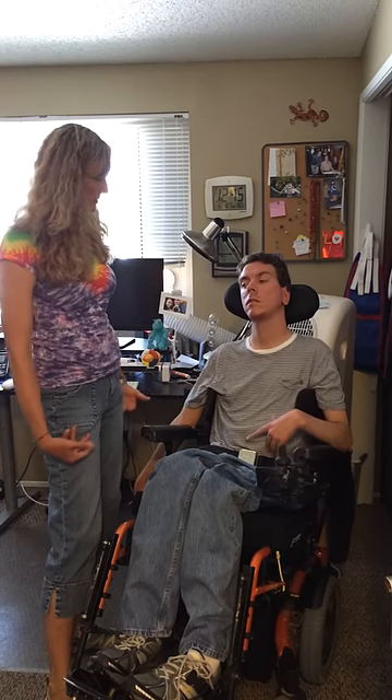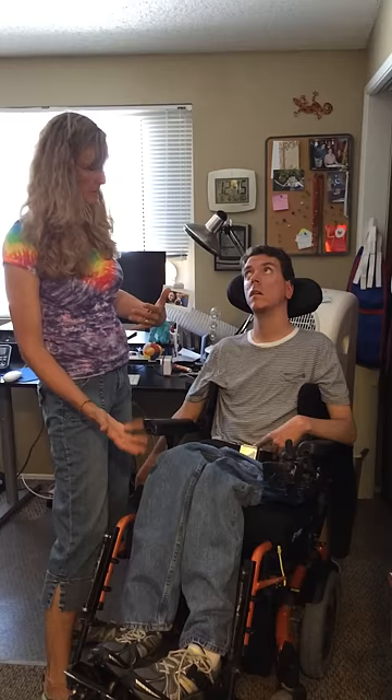I'm going to demonstrate a one-person lift. It's preferable to use two people — that saves people's backs — but sometimes a one-person lift works just fine.